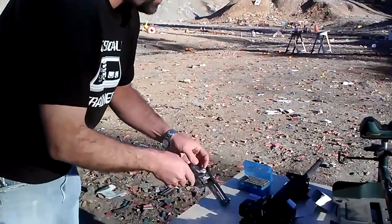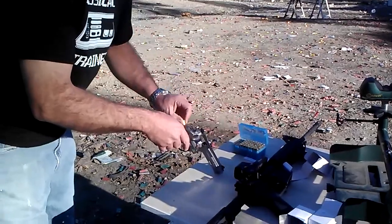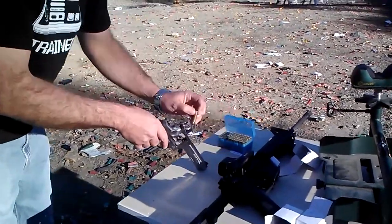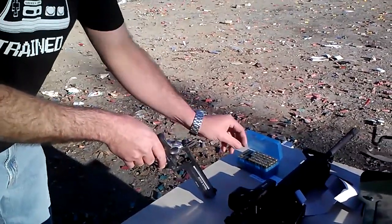So once again, 125 grain projectile, seven and a half grains of Bullseye. Don't copy my loads — work your own loads up out of published load data, because if you load this round and blow yourself up, it's not my fault.